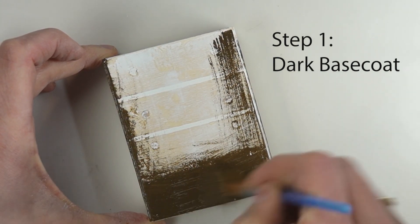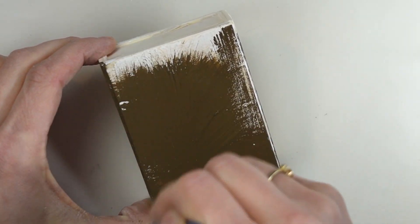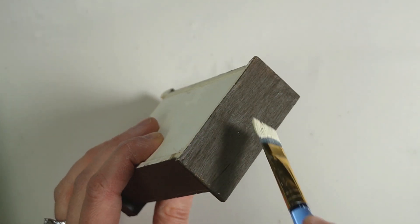...a base coat of half brown and half raw umber paint. All I want is a dark base coat. You can choose a different brown, you can choose black or gray. The base coat provides a dark contrast to the top coat.